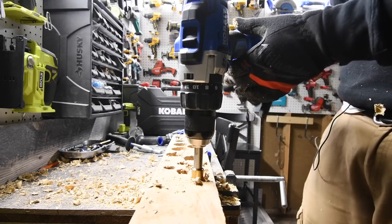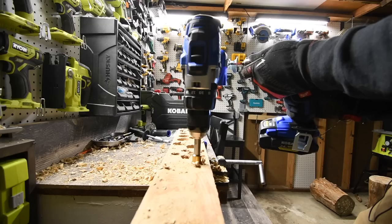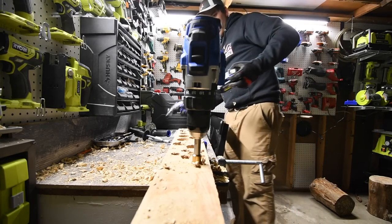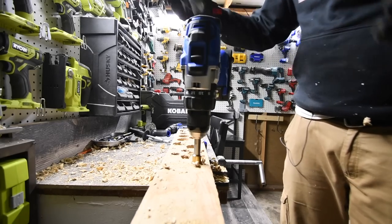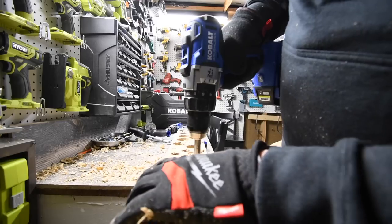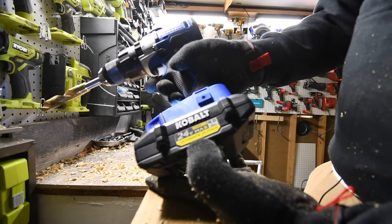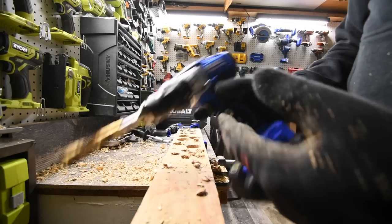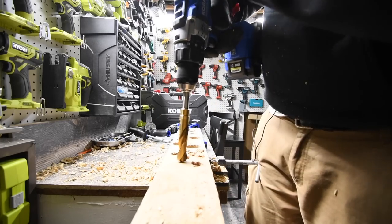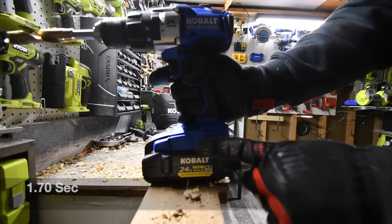Oh, it doesn't fit — you have to... it was the belt clip preventing it from going on. Weird that it did that. Now we have the Ultimate Output battery on the brushless hammer drill, non-XTR. Remember, this cut out for almost every hole — let's see if it does not cut out. Ready, go. Bingo! Increased power to the motor — the Ultimate Output battery does the trick.